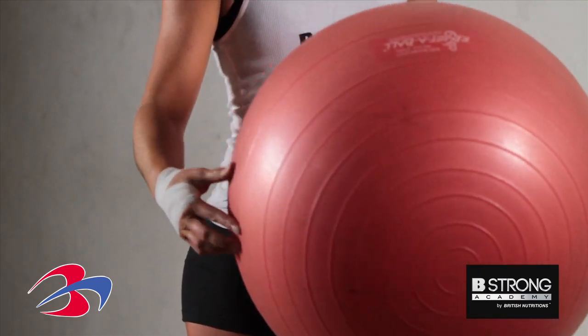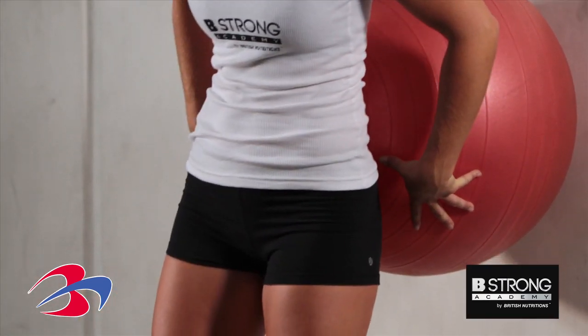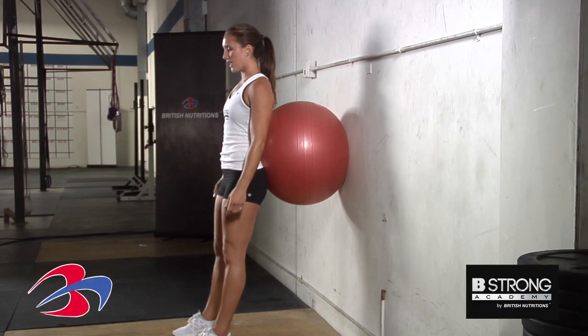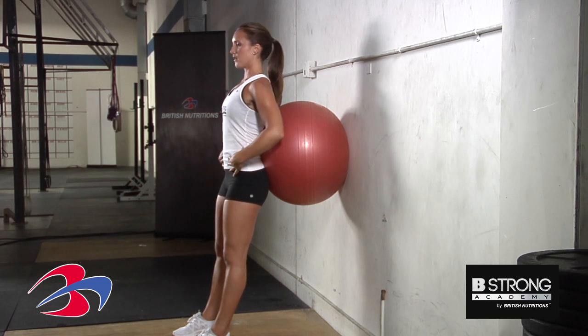We're going to take the stability ball and put it against the wall. We're going to put our lower back against the ball and our feet out in front of us. Arms hanging at the sides, shoulders back, chest is out, and your core is in nice and tight.